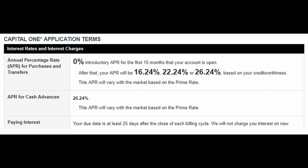So to recap: appearance was a B, perks was a C+. Now let's get into the fees and pricing. The annual percentage rate is 0% for 15 months, and after that it's 16% up to 26% depending on your creditworthiness — that's not the highest I've seen but it is pretty high. APR for cash advances is 26%, so just don't do that. I say it in every video: don't do cash advances unless you're going to pay it off right away.